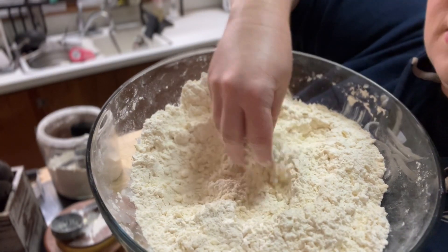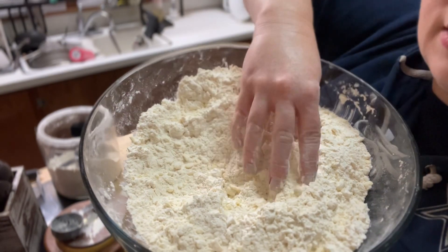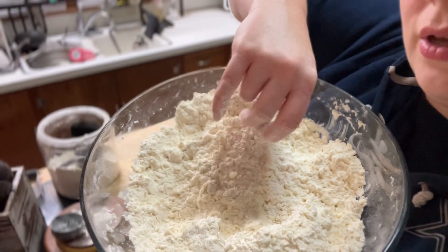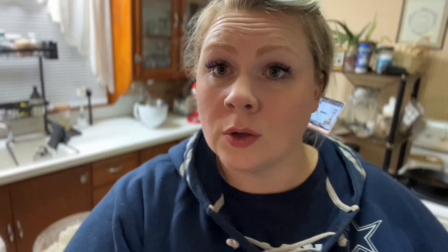It always feels like unsifted flour — you can kind of see how it's really lumpy. It's lumpy from the butter, and that is actually what you want. I'm pretty sure that's how we get the flakiness. Now I'm going to add milk.